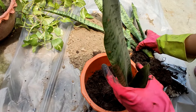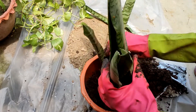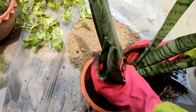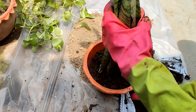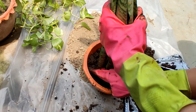Look — this cutting has a little root already. I'll keep this one at my house since I have a lot of plants already. Since there are three plants total, I will distribute them into two pots, two plants in one pot.